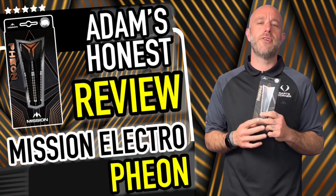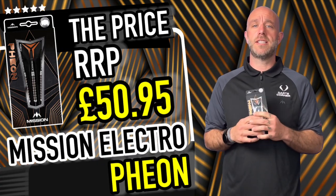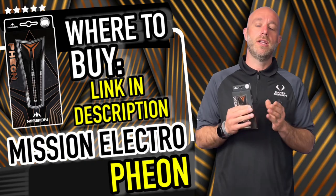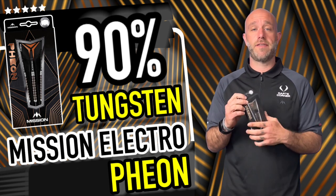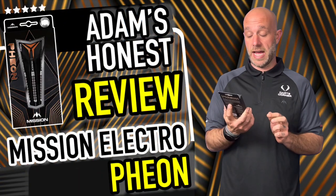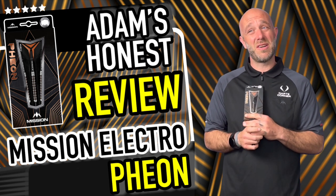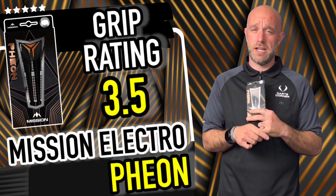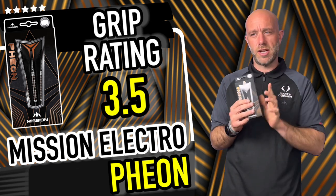Quick summary on the Theon darts: they retail for £50.95 — just over 50 quid. Looking at similar darts in today's market, prices are sitting between the 40 and 60 pound mark. Prices are going up across the board — even the cardboard the darts come in is getting more expensive. But for that price, there's a load of work on the barrel — loads of milling, some really funky colors. Really nice grip on them; I gave it a 3.5 on the grip rating. You really know the darts are in your hand, and I really liked that extra little bit of crisscross milling. Really enjoyed throwing these.